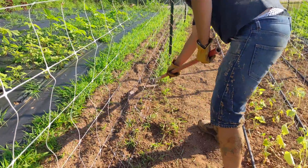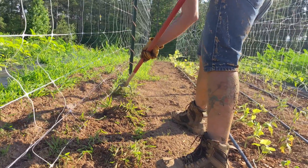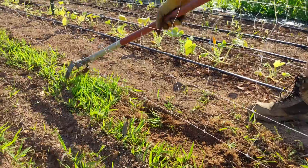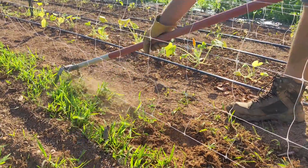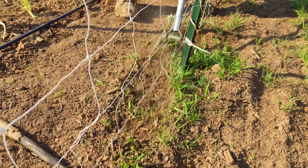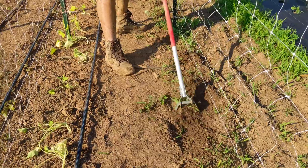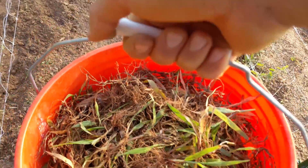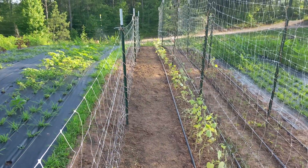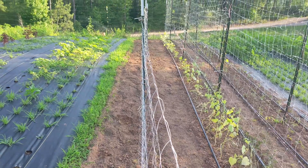I used a stirrup hoe to help weed the next two rows on each side of this trellis to make room for our pepper plants. The blade on this tool helps uproot the weeds and grass in the garden — it's much more effective than being on our hands and knees hoping that we might get the entire root system when weeding. We still had to remove them all by hand, but it was so much faster and easier with this method. We filled up another five-gallon bucket! You can see the clearly defined line where we didn't use the stirrup hoe along the right side of the weed barrier fabric.